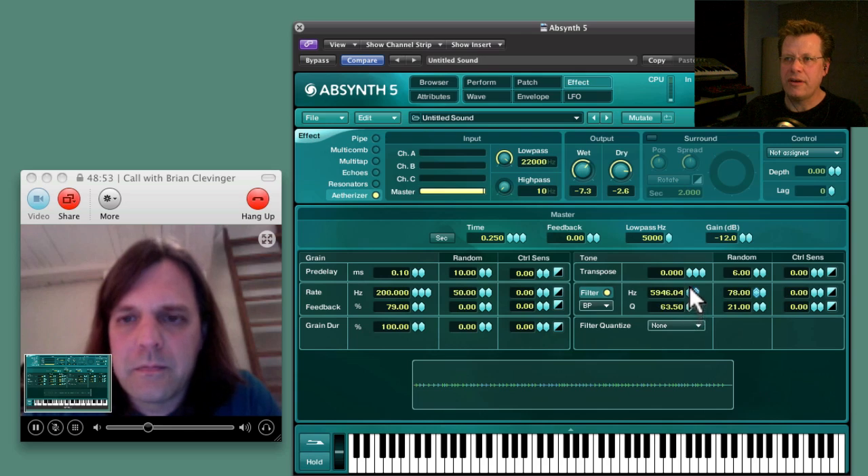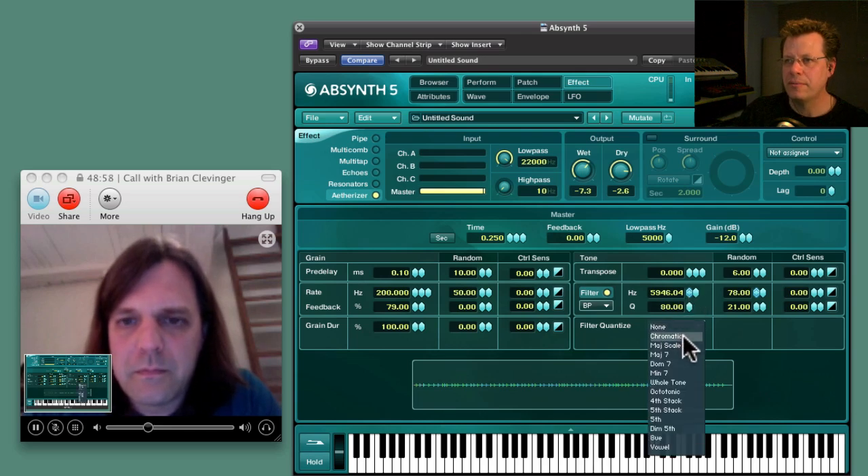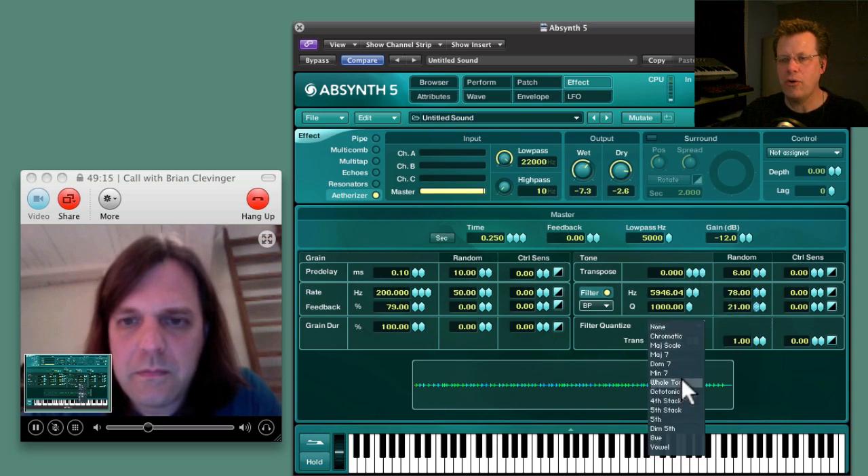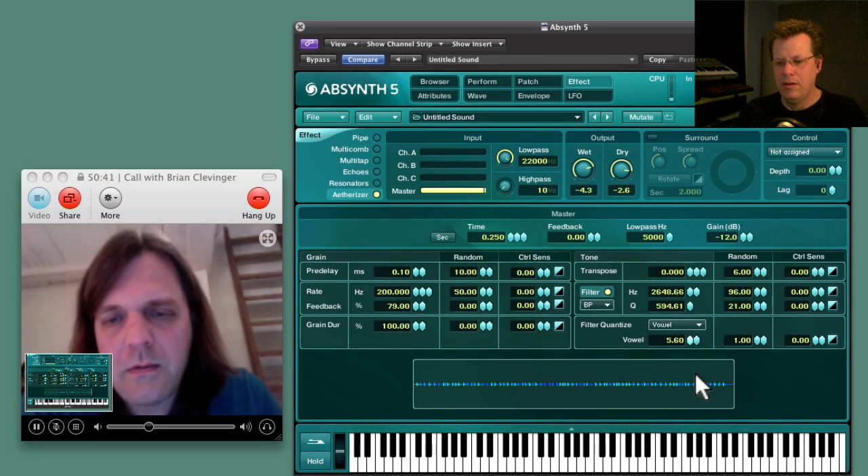And if you really want to get interesting stuff, turn on Filter Quantize — let's say Major Sevenths. As I bring it up, it's applying like a chord — a chord-type transposing of the grains. And with the vowel setting, you get these vocal qualities. It's nice — I've taken the sawtooth all the way out, it's just the effect driving and you only hear the signal through the Etherizer.